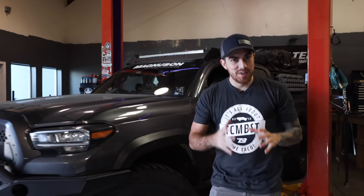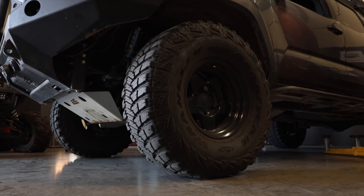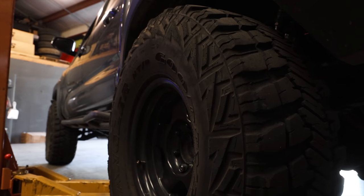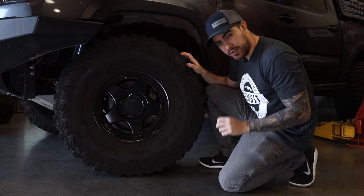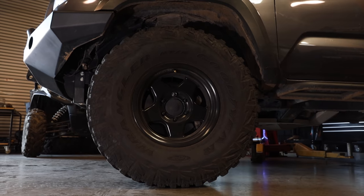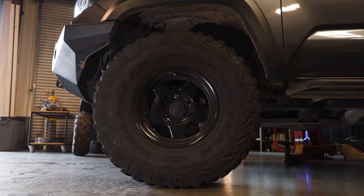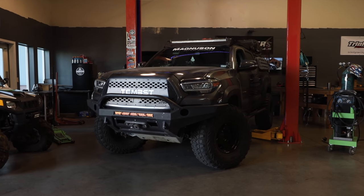For the tires, we're currently rocking Goodyear Wranglers MTR with the Kevlar sidewall. These are 315 by 75. The wheels are 16 inch Stealth Custom Series F5, with 3.5 backspacing and a negative 25 offset, which gives this truck the awesome stance that it has.